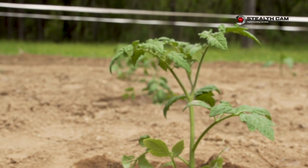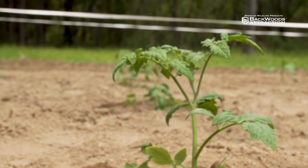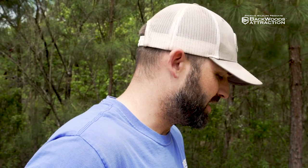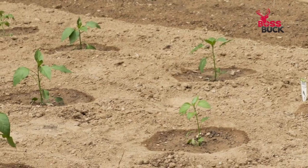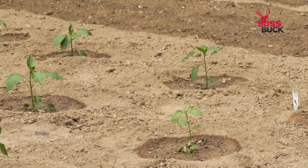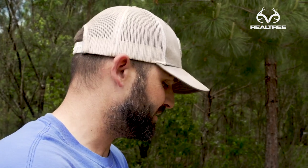How tall do you let your tomatoes get before you put the basket? I let them get up about a foot tall or so. That way, if you get some wind or heavy rain, those plants are more likely to tip over once they get big. So once they get up about a foot tall, I like to put that basket around them.